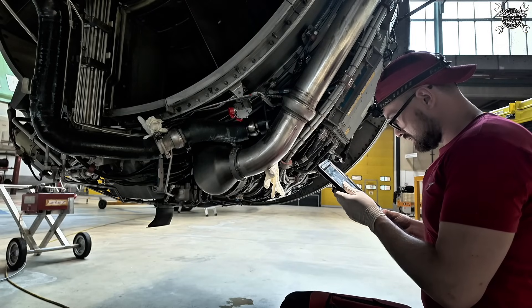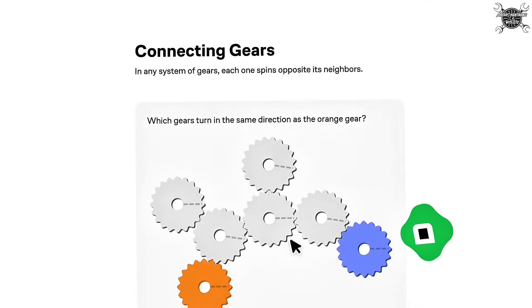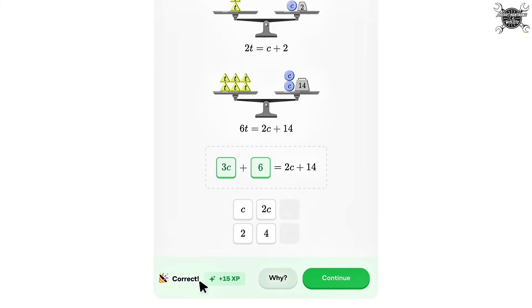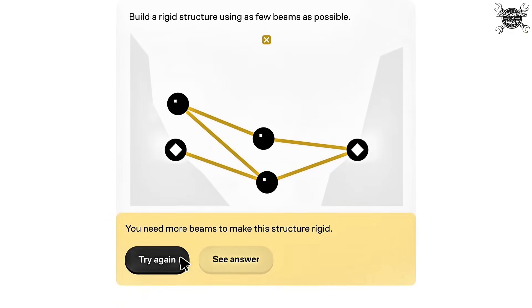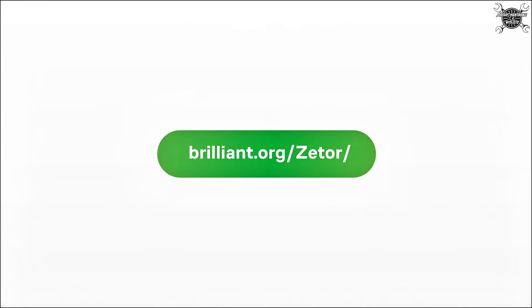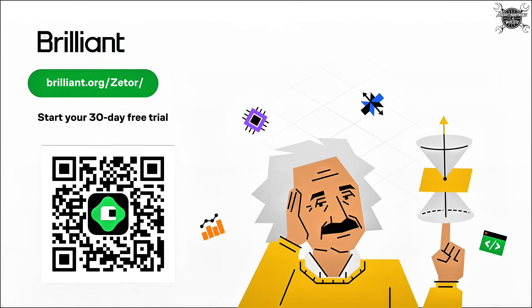When you're knee-deep in AMM trying to trace a faulty path, it's easy to wish the theory came easier — that's where Brilliant comes in. Brilliant helps you get smarter every day with thousands of interactive lessons across math, science, and engineering. I've used their visual algebra and solving equations content to brush up on system logic, which is essential when interpreting maintenance data or troubleshooting digital systems. Their approach is hands-on — you're not watching someone talk, you're working through the problems, seeing cause and effect in action. Perfect for anyone in tech or aviation. Check it out at brilliant.org for 30 days free, plus 20% off premium. Scan the QR code or head to the link in the description below. Big thanks to Brilliant for sponsoring this video.